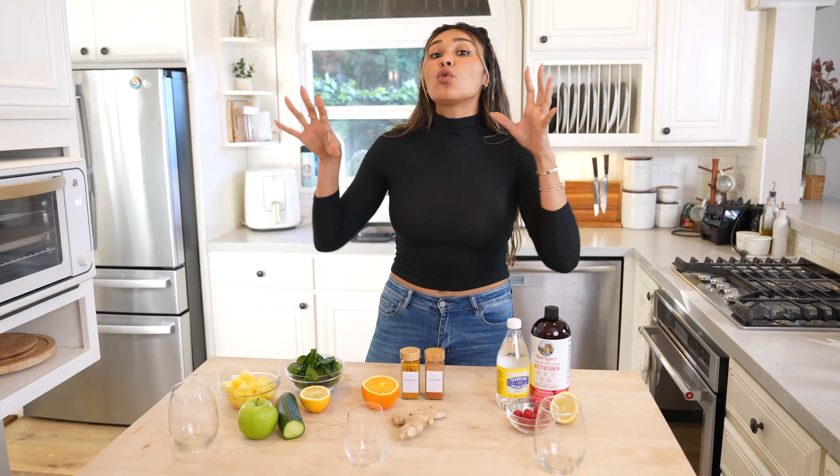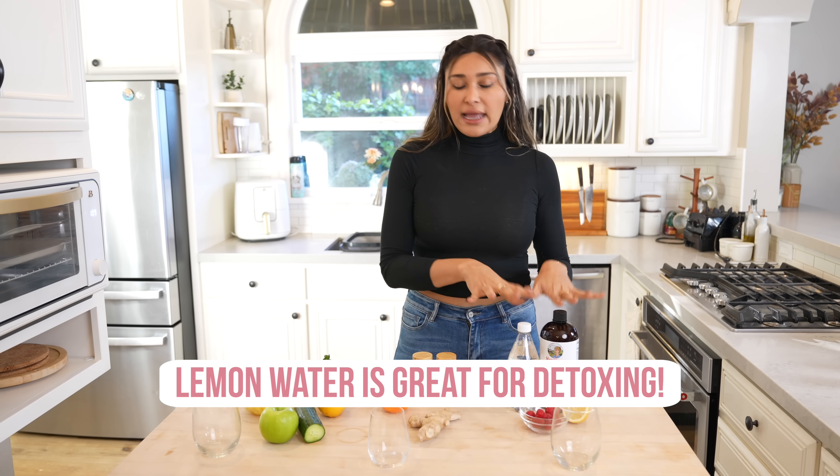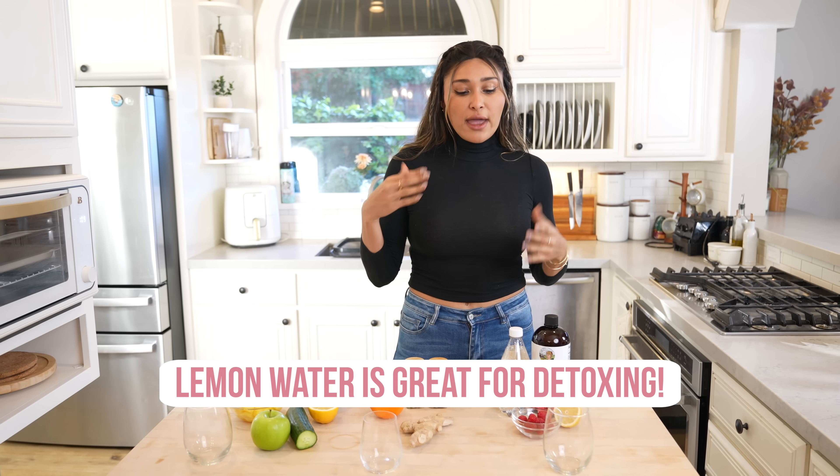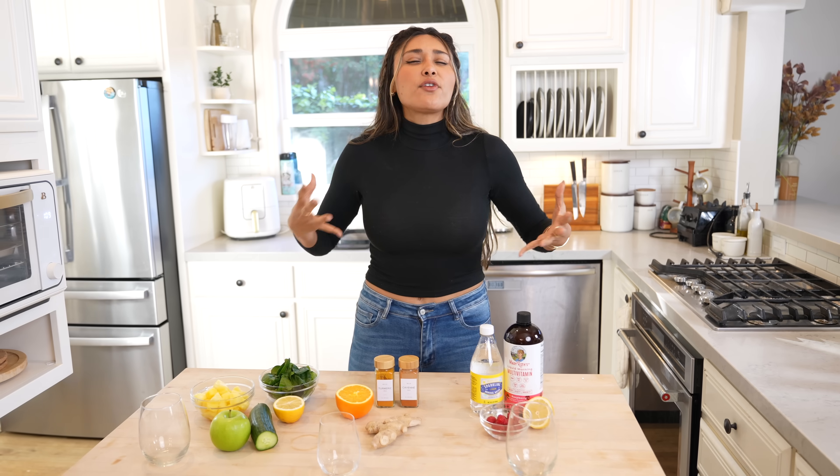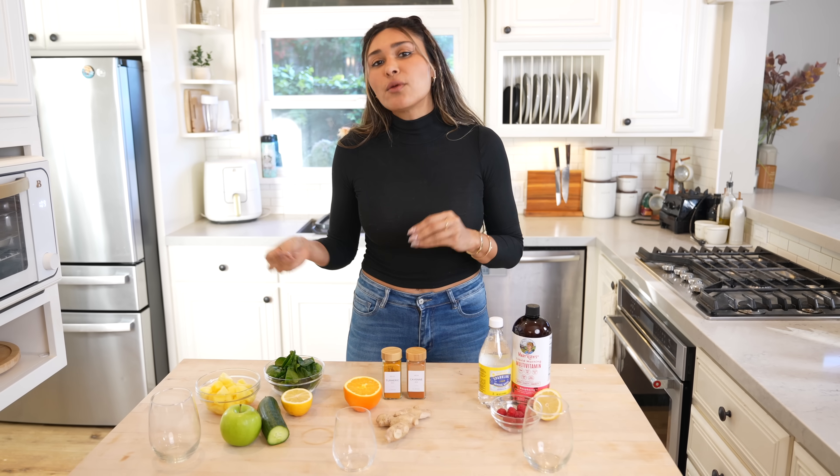Now these are great for whether you're trying to lose some weight or just overall health. I usually take them, especially in the winter. This is something that I do regularly. And my lemon water is something I do every day — I like to start my day off with lemon water. And I'll tell you why it is actually really good for you.